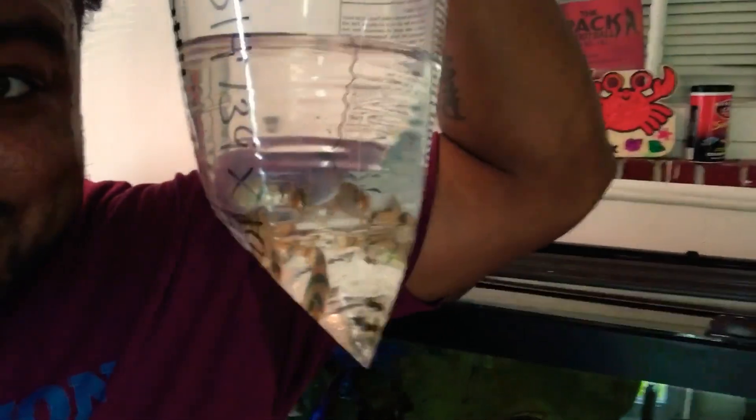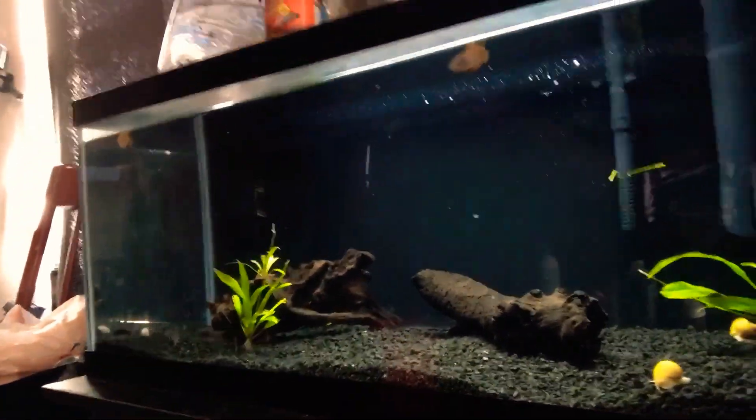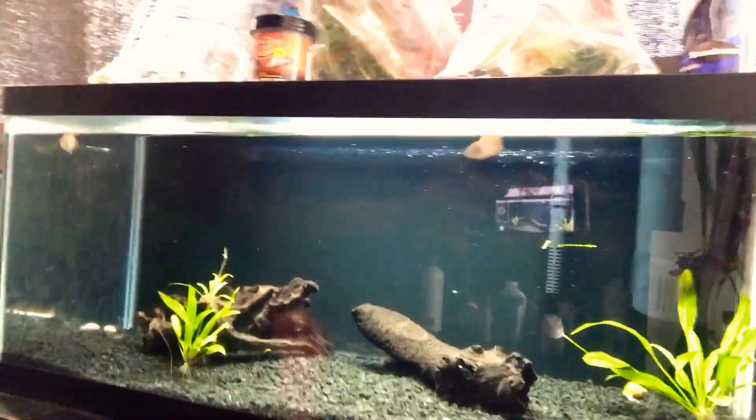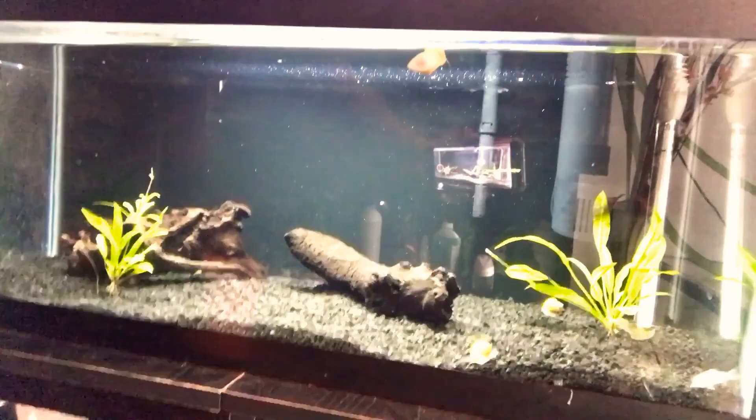But look at the new babies, y'all! We got 10 tiger barbs going inside of the planting tank. That's the video right there, you guys — I'm just stepping up my game on the planting tank side. Thank you all for watching. As always, hit that like, comment, and subscribe, and hopefully we can transform this 20-gallon into something more than what it is right now. Stay tuned and if you want to see an update on how it goes, let me know!